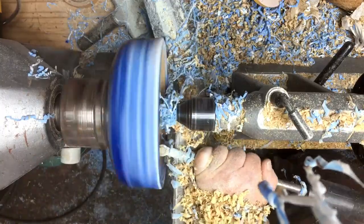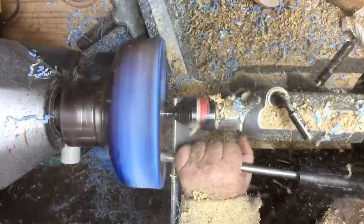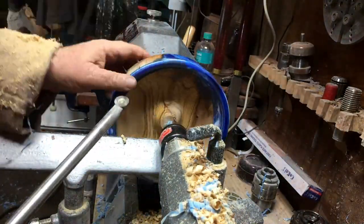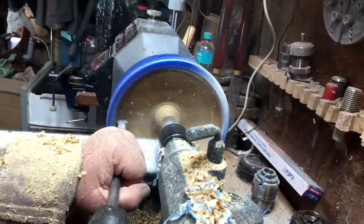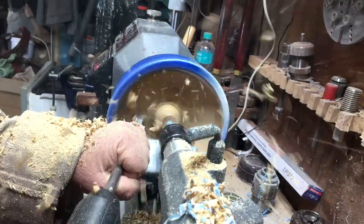As usual, I'm using the tailstock with the revolving center as much as possible for safety. Only when I get almost to the end will I cut this knob off, so I know it's not going to jump and I know that I'm as safe as possible.